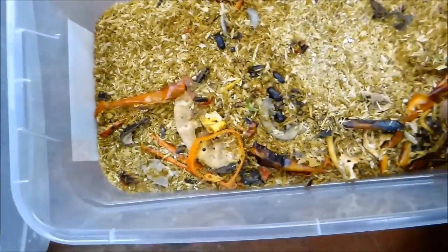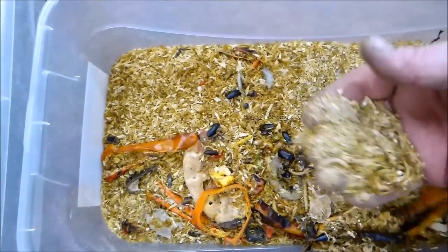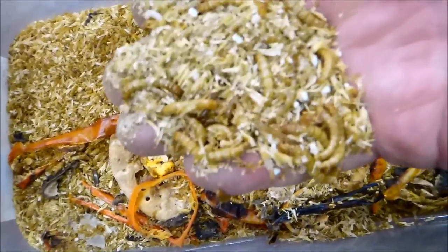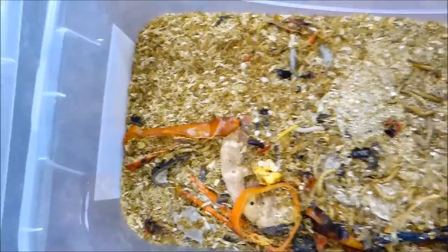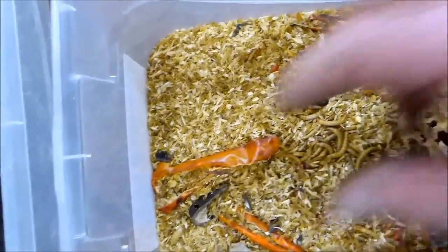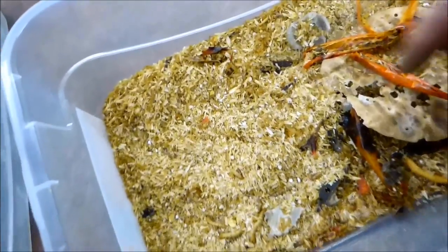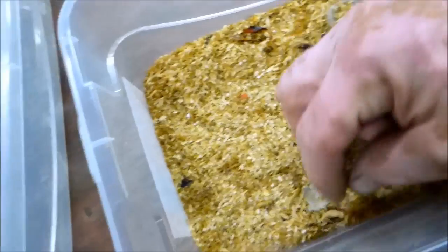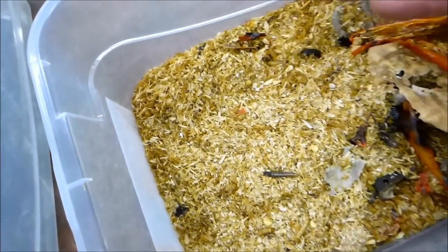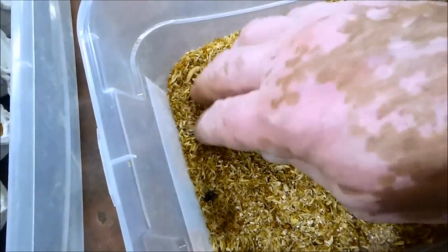We've got a pupa here. Our population of mealworms is growing — they're about to start pupating, they're getting old enough. We feed them pieces of bread, peppers. We had cacti for a while but apparently that's out of season. Here's another pupa. We started with a couple of beetles just after they came out of pupation and we just waited them out.